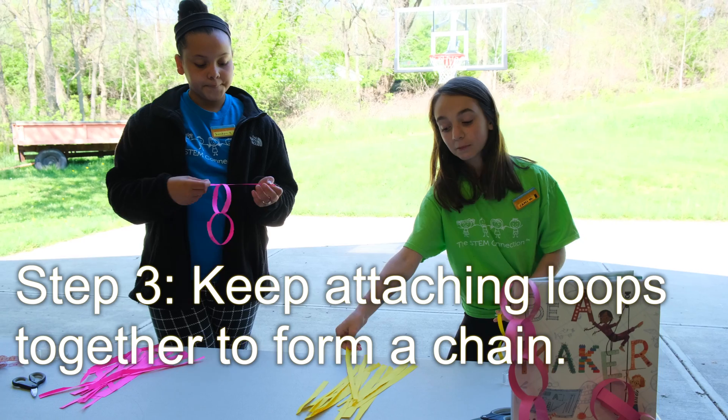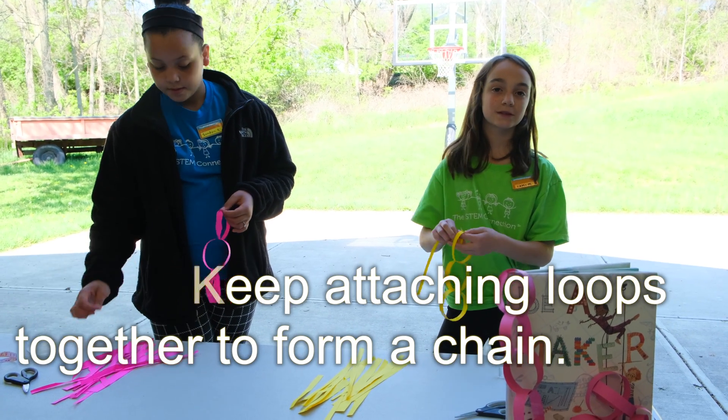You're just going to keep repeating the process until you run out of strips. Let's see how long you can make it.